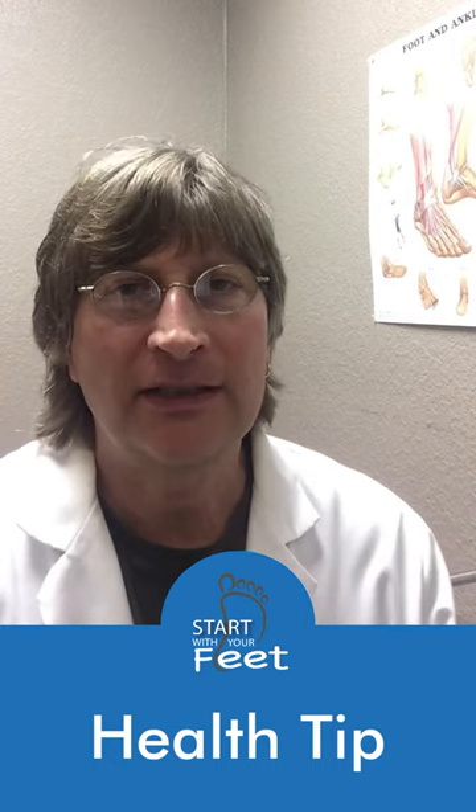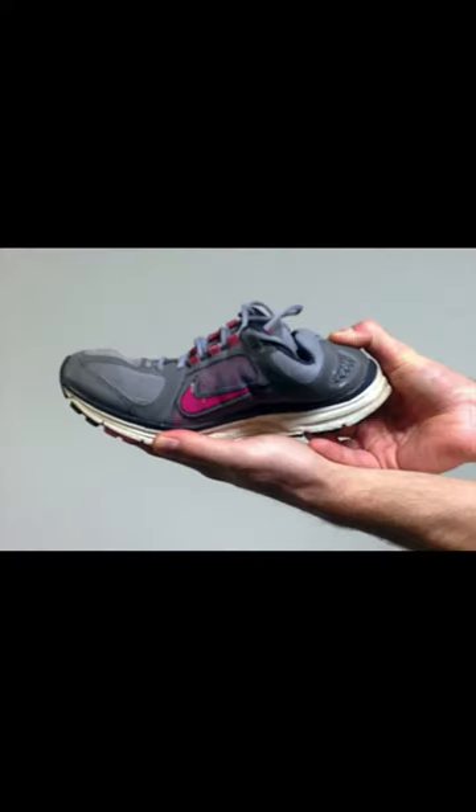When I evaluate a shoe, the first thing that I am going to do is feel behind the heel of the shoe and make sure it is firm. What is the deal with all of these shoes out there that have flimsy heel counters?